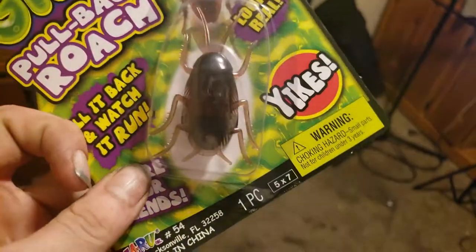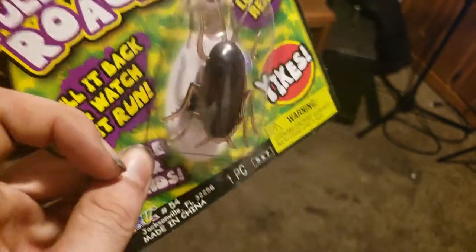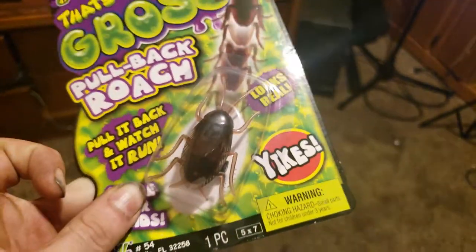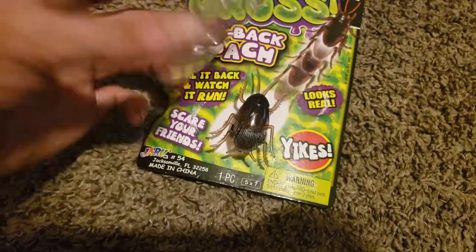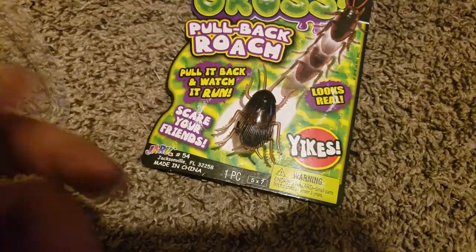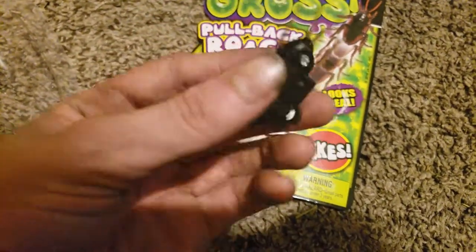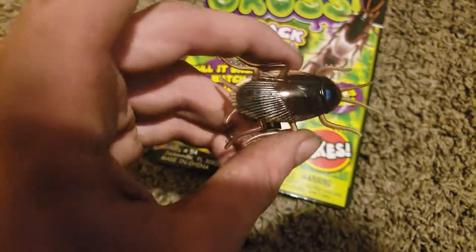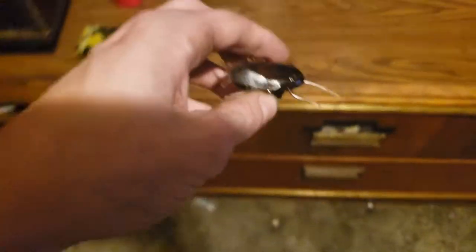Right off the bat it's got little wheels at the bottom. Do cockroaches have wings? Correct me if I'm wrong, but the wings cover up the wheels and stuff. Let's get this out of the package — alright, here it is. That does look pretty realistic though, I have to admit.